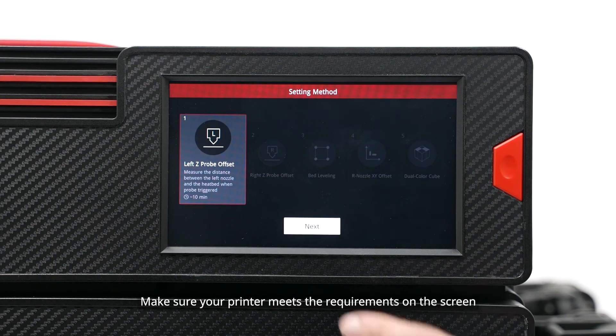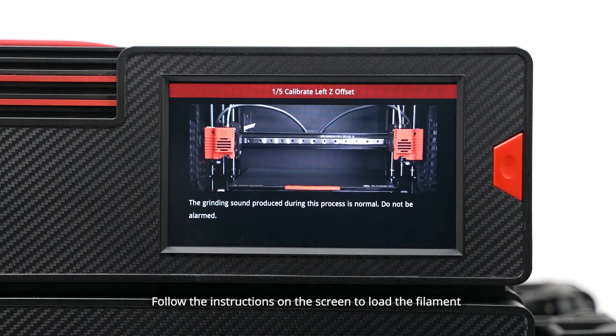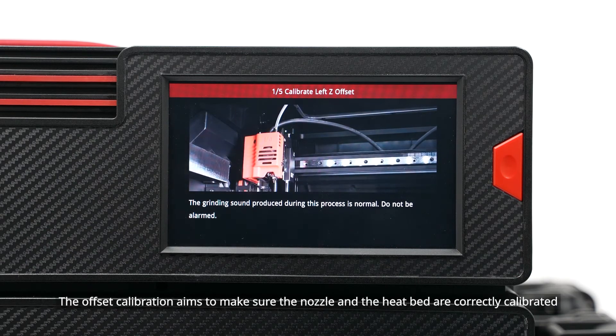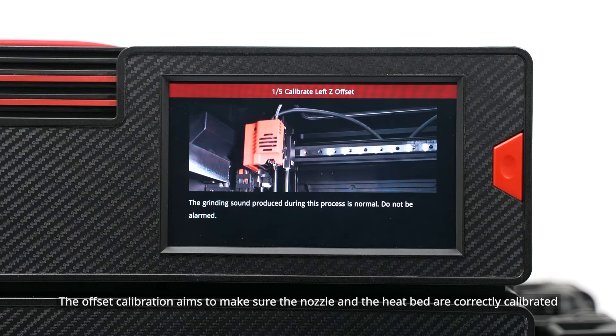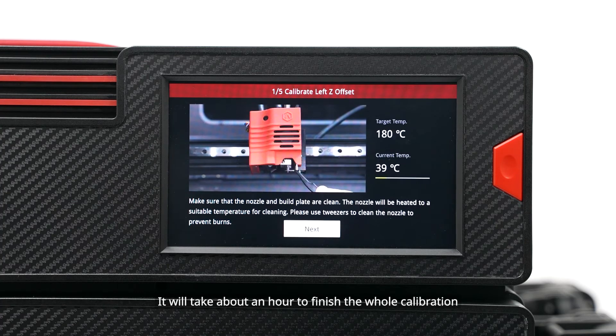Make sure your printer meets the requirements on the screen. Follow the instructions on the screen to load the filament and finish the offset calibration step by step. The offset calibration aims to make sure the nozzle and the heat bed are correctly calibrated. It will take about an hour to finish the whole calibration.